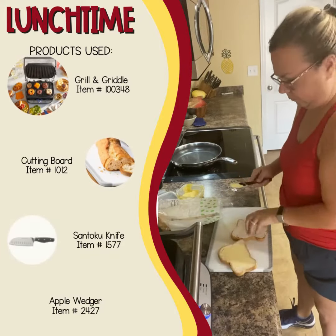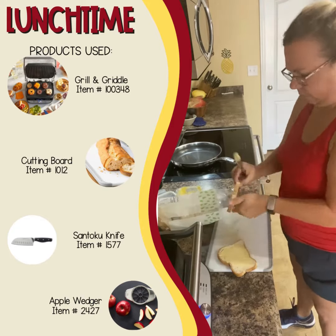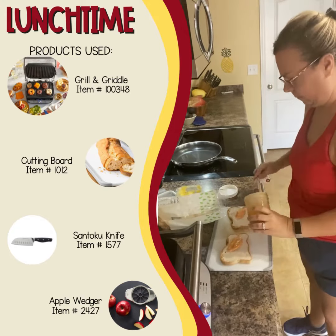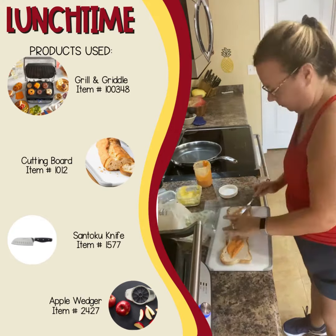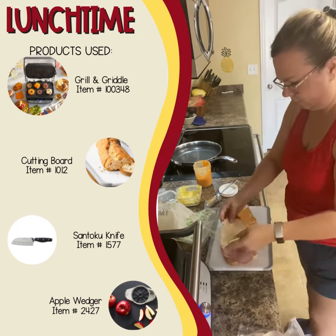Time for lunch! First, we have Mark's Panini. We love these because when you use gluten-free bread, toasting it makes it much less dense and it tastes more like regular bread. You can tell I'm trying to figure out how to make these odd ends match up once I put the sandwich together.